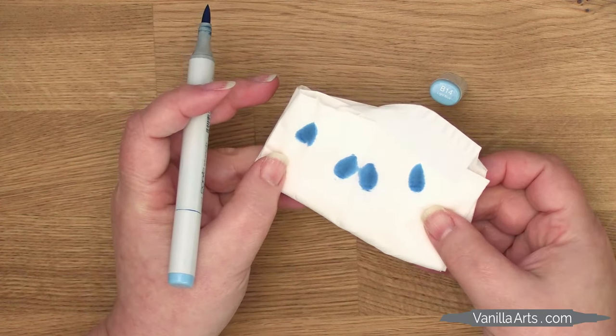So that's it: clean and full markers. And if you want to know why it's important to keep your markers totally full and juicy, watch my super easy tip for smooth Copic blends here.